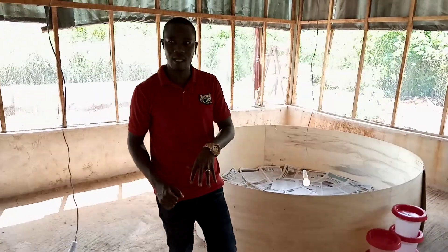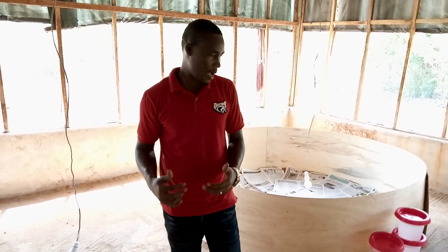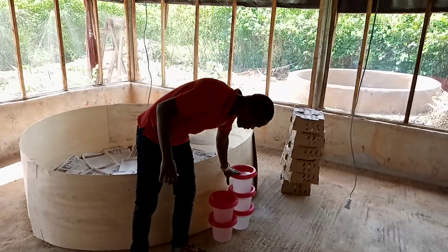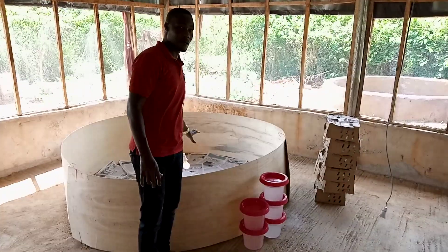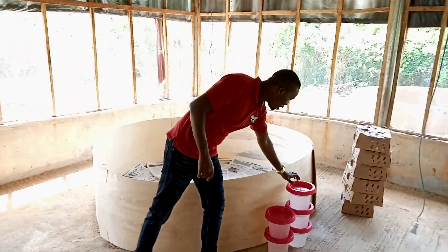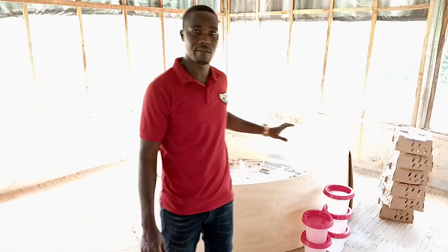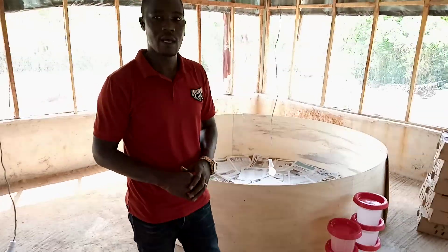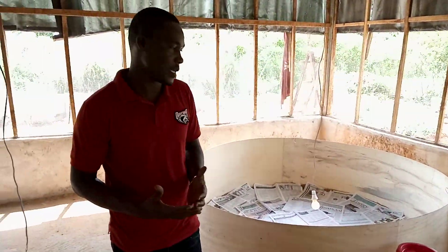In the next space we're going to bring in the birds and show you exactly how it is going to be. We have five fountain drinkers here — five with each of these Buddha surrounds. It's 50 birds to one drinker, so we're having 250 birds in each of these with five drinkers. We'll also have the same number of tray feeders — that's what we'll be using.